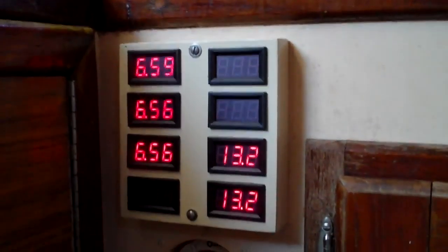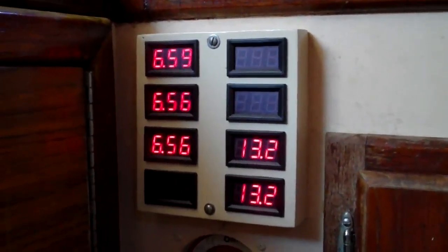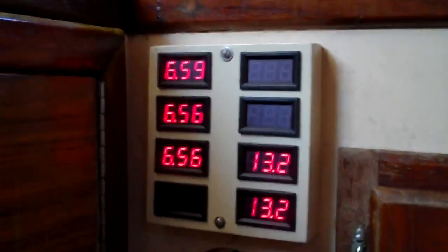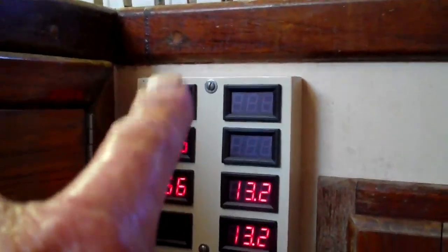We were gonna continue doing these last night but we got tired. What's cool about that is I'm retired and I can do it any damn time I want to — got all day and all night. We've started back up this morning and we got these three in.